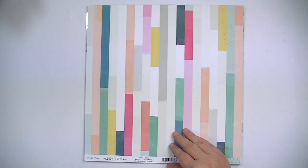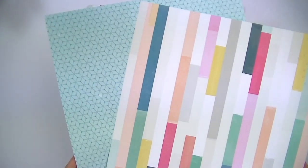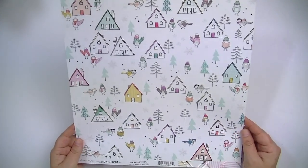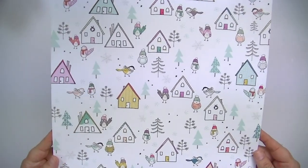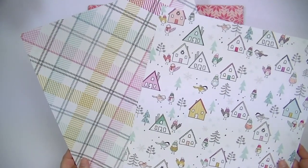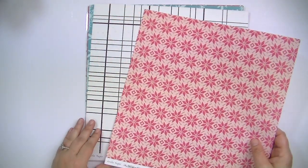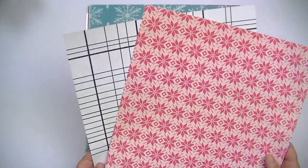This one's called Cozy with a nice kind of tone-on-tone blue pattern. This one is really cute — it has all these cute little birds and little houses and trees. Then the opposite side is this really pretty plaid. This one's called Fallen Snow, and the B-side is this black and white pattern.